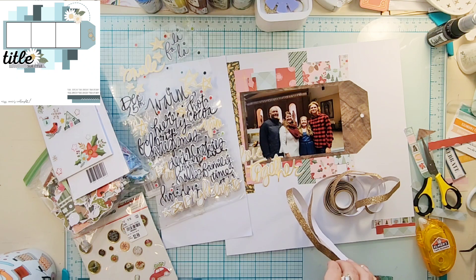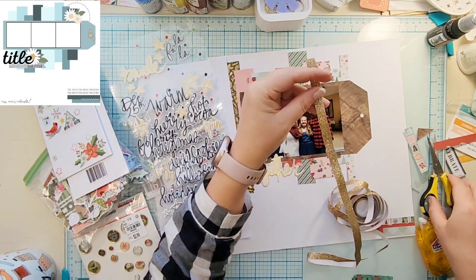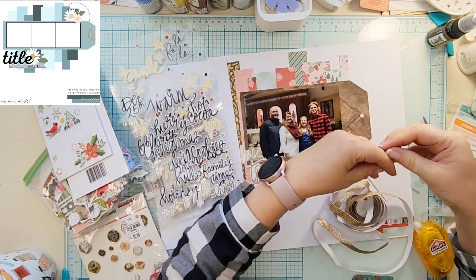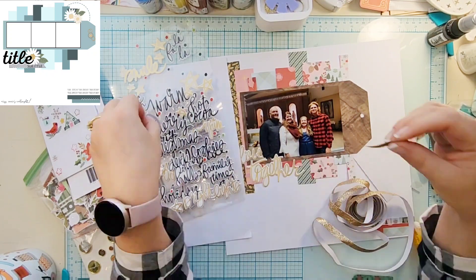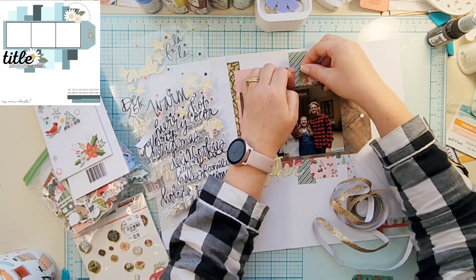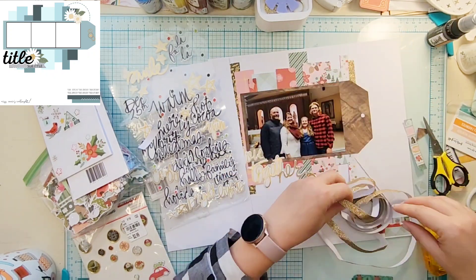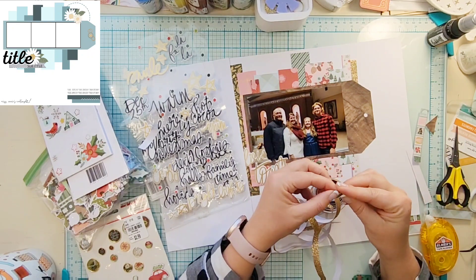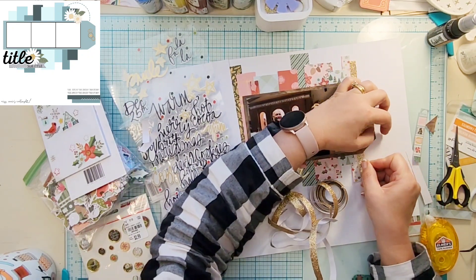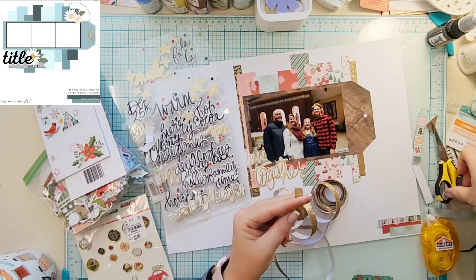When I put that gold down, I remembered I had this gold washi tape on my desk that I wanted to use as some of the strips, but I had kind of forgot about it and everything is already glued down. So I'm just going to trim a couple of pieces and then hide it underneath the tag.